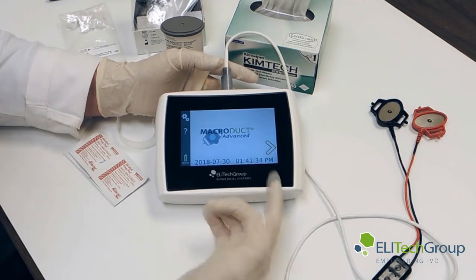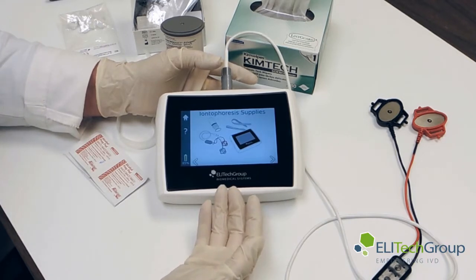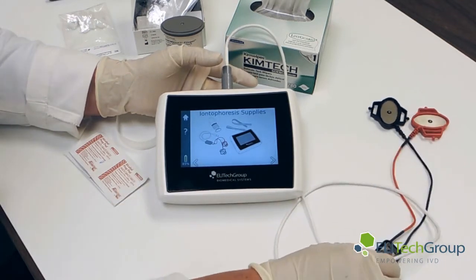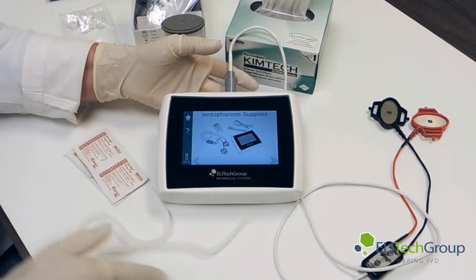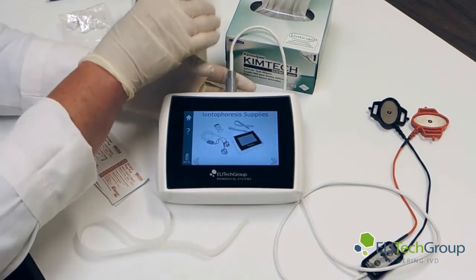You can see we have the MacroDuct Advanced System on screen. It has the date and time. We can go through the screens — it shows us now the iontophoresis supplies. We have the cables which we connected up, the straps, the collection MacroDuct 2, and we also have the PiloCarpine discs, which are here.